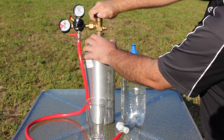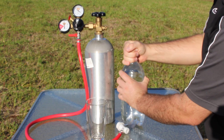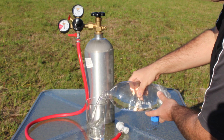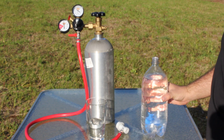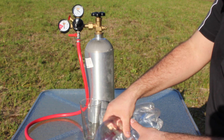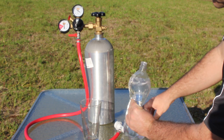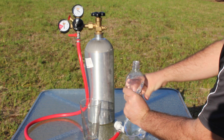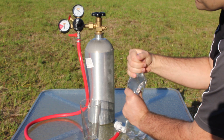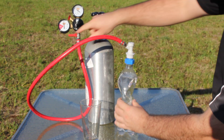To use it, you just turn this on and that lets the CO2 flow from the tank. You'll start out with a two liter bottle — you want it about a third full so there's air space. Then squeeze it down to get the air out, displace the air, screw the cap on, and then attach the quick connect fitting.